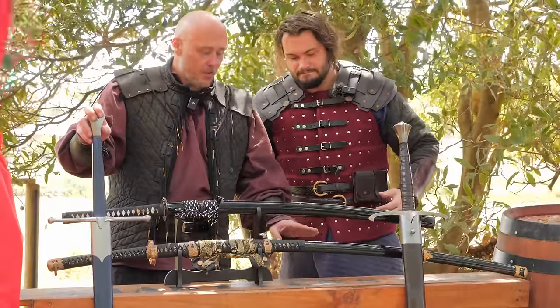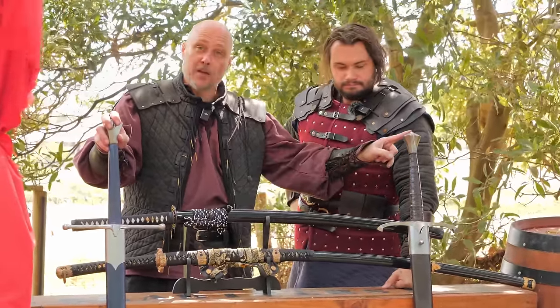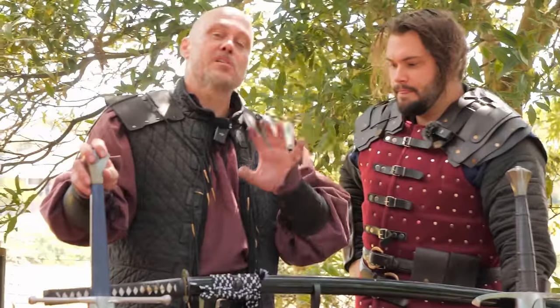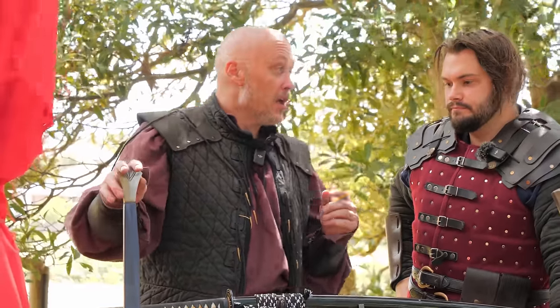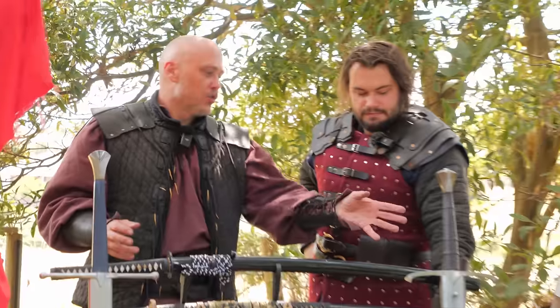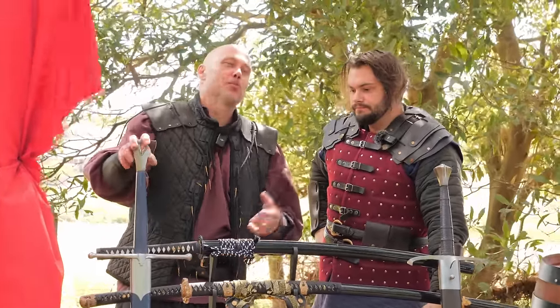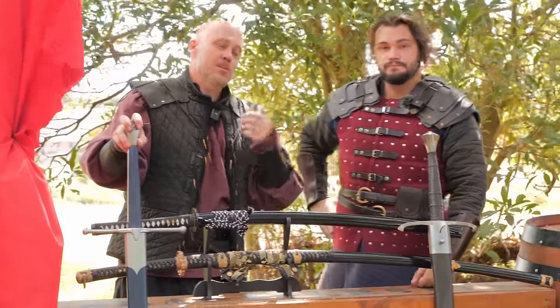The funny thing is, if we actually measure these in length — because we did this in another video — this and this are basically identical. Very similar. A caveat to bear in mind is that a lot of these swords have blurry edges to their classification. We could say greatsword, we could say warsword, and it's still referring to a traditional large Scottish Claymore, two-handed Claymore, or an English greatsword — kind of same-same when it comes to classification, though in certain categories it's not.